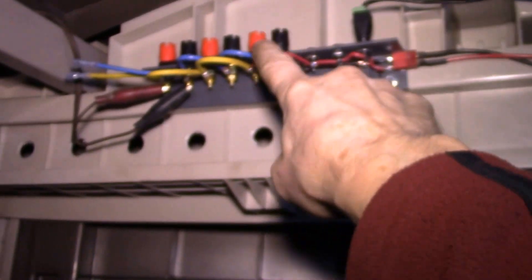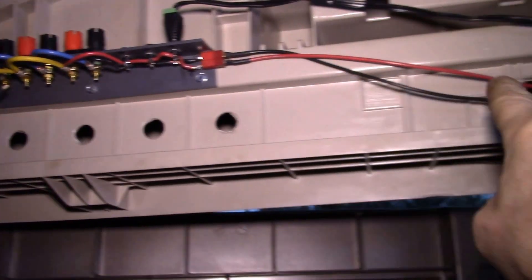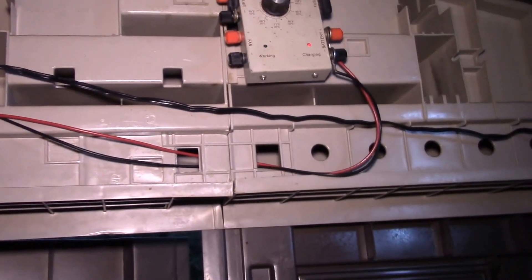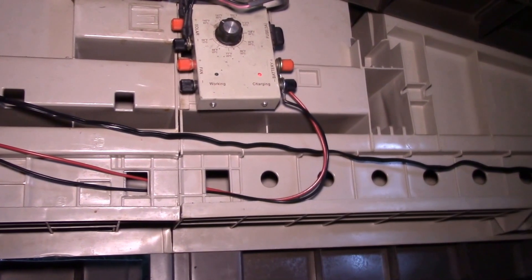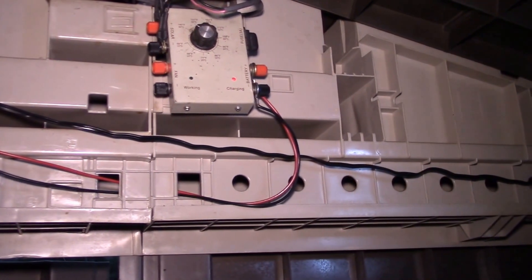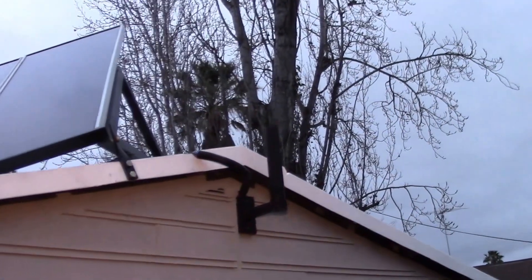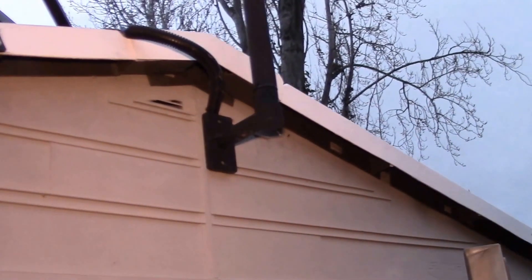I used 12 gauge cable for all the battery connections, and this is actually 16 gauge. The charge controller only puts out about one and a quarter amps maximum — the short circuit current is one and a half amps. So now all I need to do is fabricate my little floodlight.